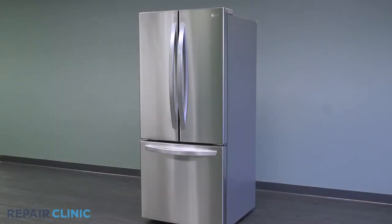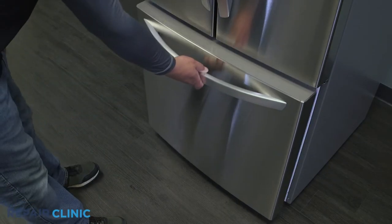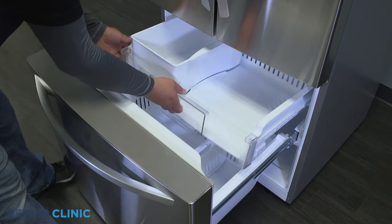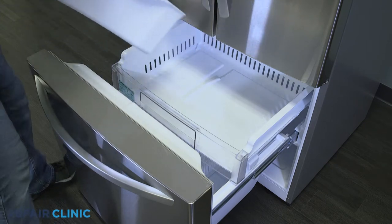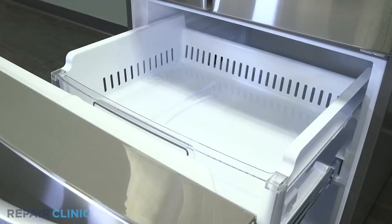Fully extend out the top freezer tray by lifting the front, then pull out the ice container. Next, pull and lift out the freezer tray.